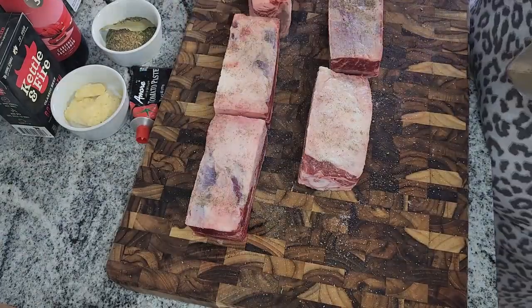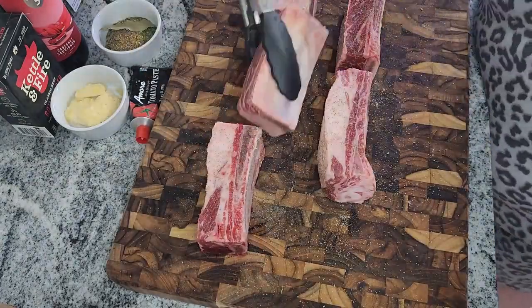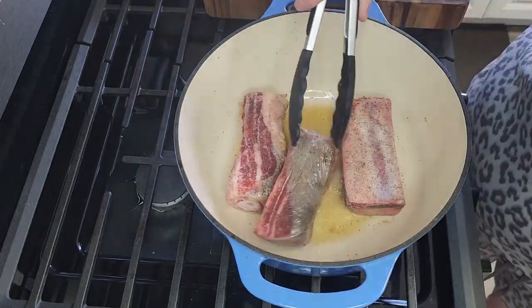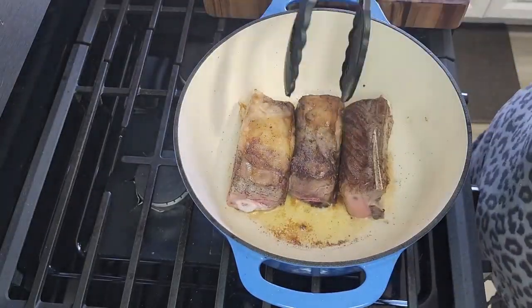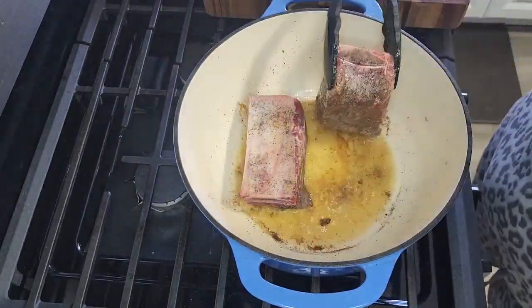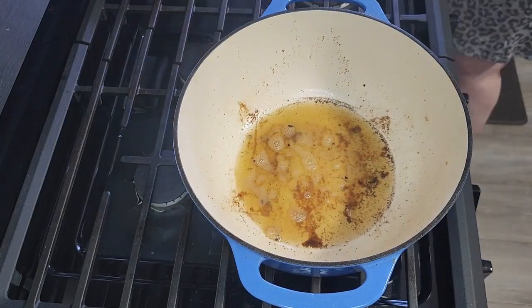You want to get them nice and covered, and then we're going to use a dutch oven. Put that over medium-high heat with some oil. You're going to have to do this in batches because you want to make sure all sides of the meat are flat with the surface. We're just going to sear all four sides — it's not to cook it, it's just to sear it, and it adds flavor to the pan.